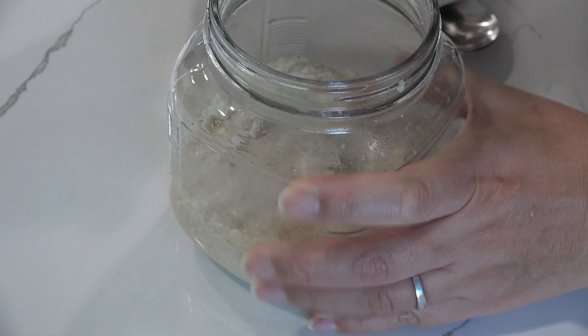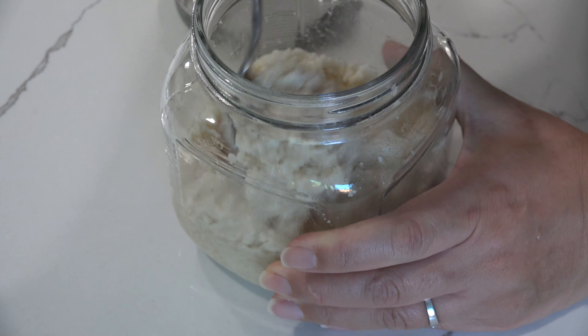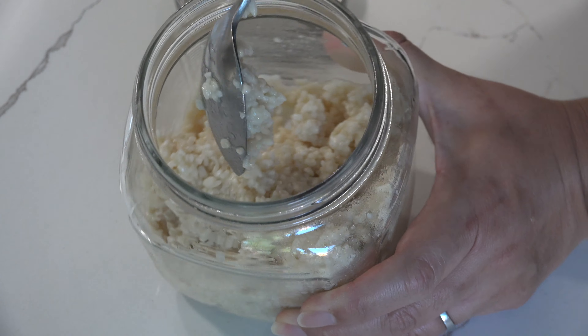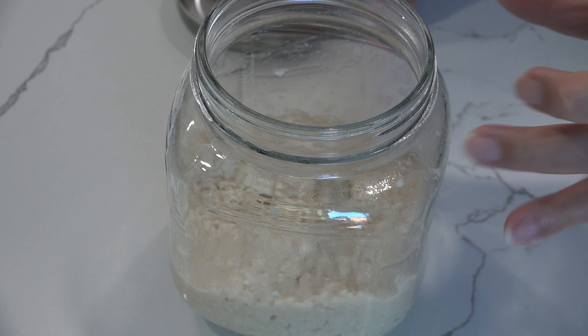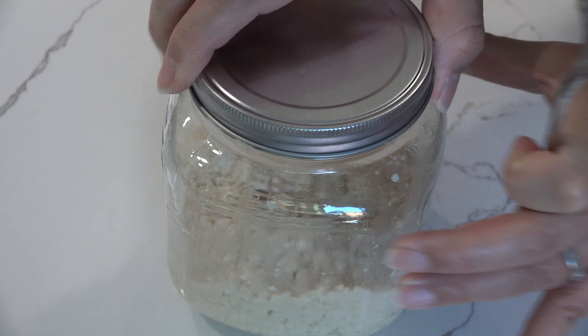On the next day, open the jar and stir. We do this once a day for a week. You will notice the change in texture and smell over time. Close the lid and that's it.